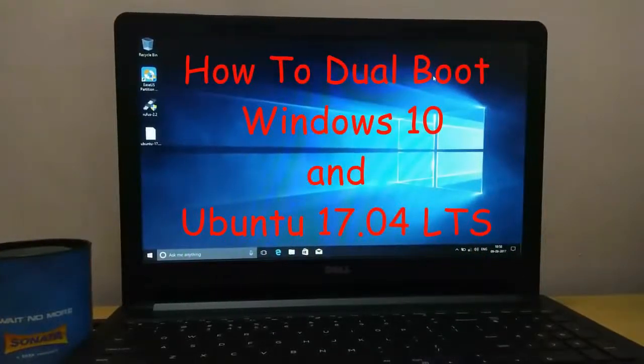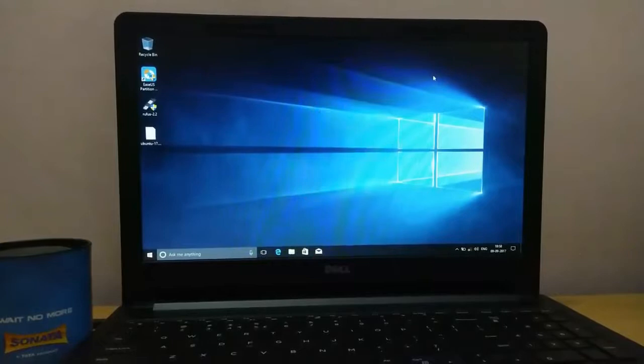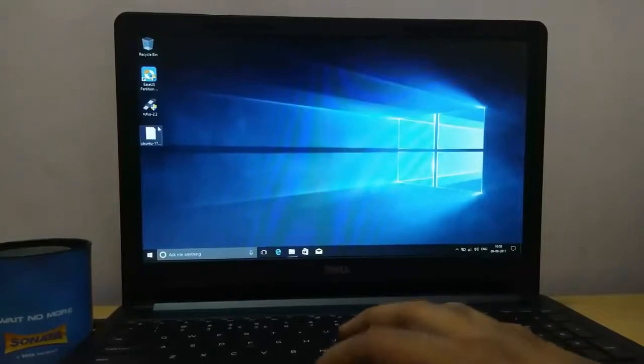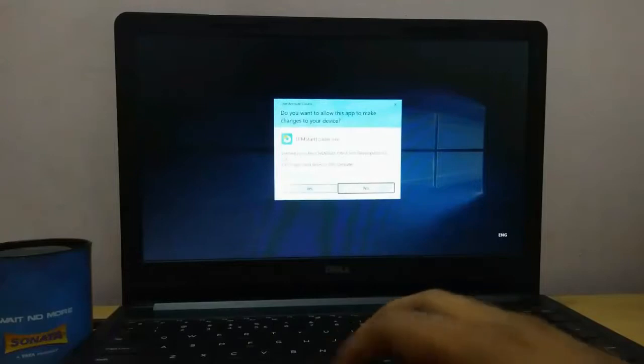Hello guys, this is Baz and today I'm going to tell you about how you can dual boot Windows 10 and Ubuntu 17. For this you need to have one pen drive to make it bootable. To make it bootable you need one software called Rufus, and a few others: EaseUS Partition Manager — you can also use MiniTool Partition Manager but I prefer EaseUS because it is simple to use — and one software called EasyBCD. I will give the links in the description for all three softwares.